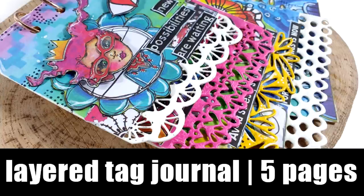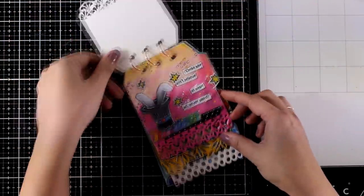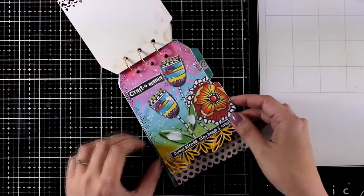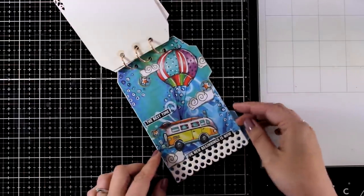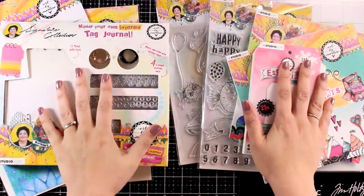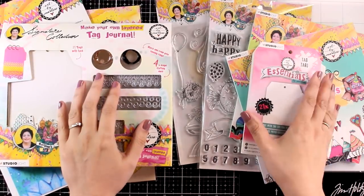Hi and welcome back to another Mixed Media Tuesday. Today I'm going to create a layered tag journal. It is a super fun project that I will create from start to finish - all five pages - and I will mostly focus on the collage technique. I'm also playing with products from the latest release by Art by Marlene, since I had so many requests for that.